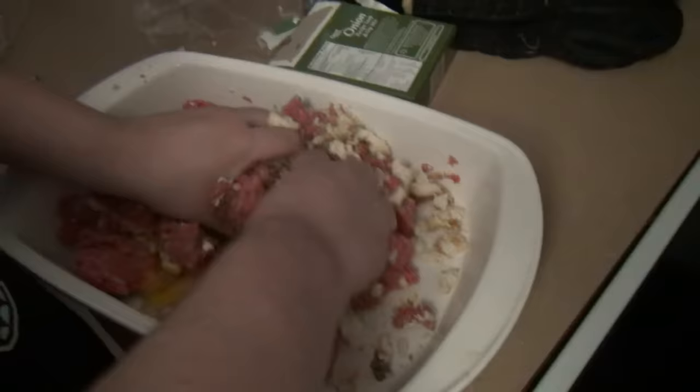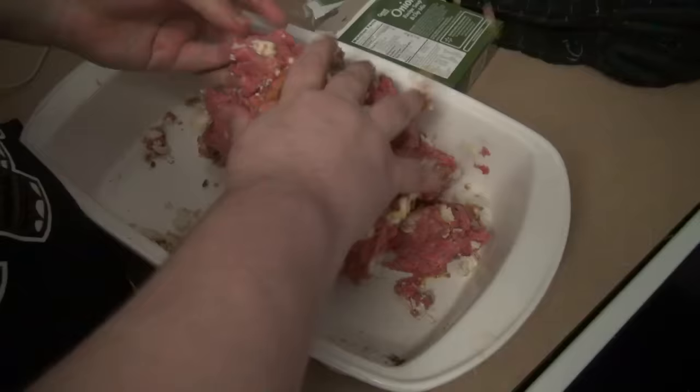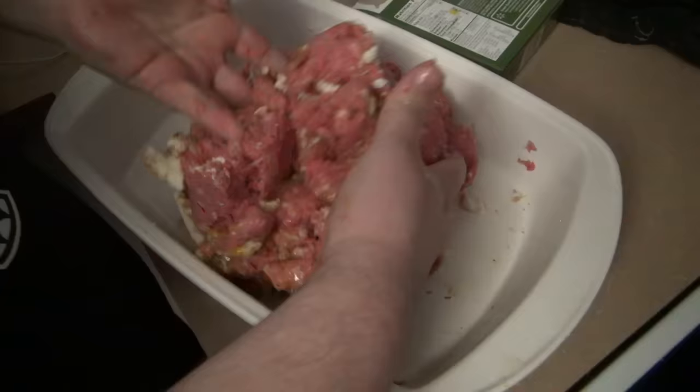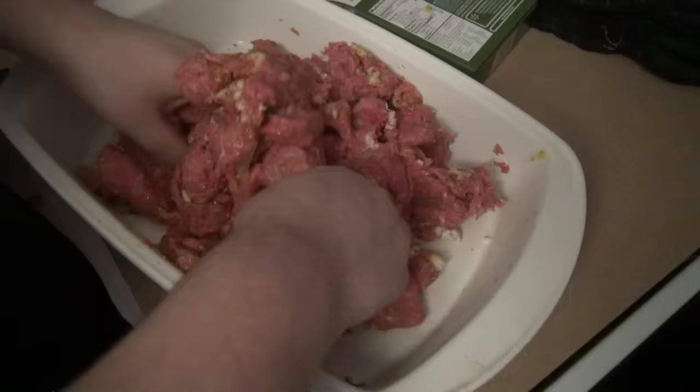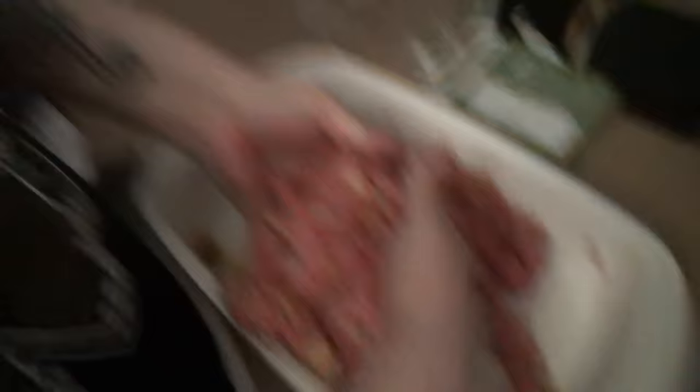Now that I got the bread torn up in there, I start mixing everything together. I have the oven preheated to 350. If you go any higher, it's going to cook too fast - and you can't afford that because there's turkey mixed in here. So we got bread, onion soup mix, a little bit of salt, pepper, eggs, and parmesan cheese.